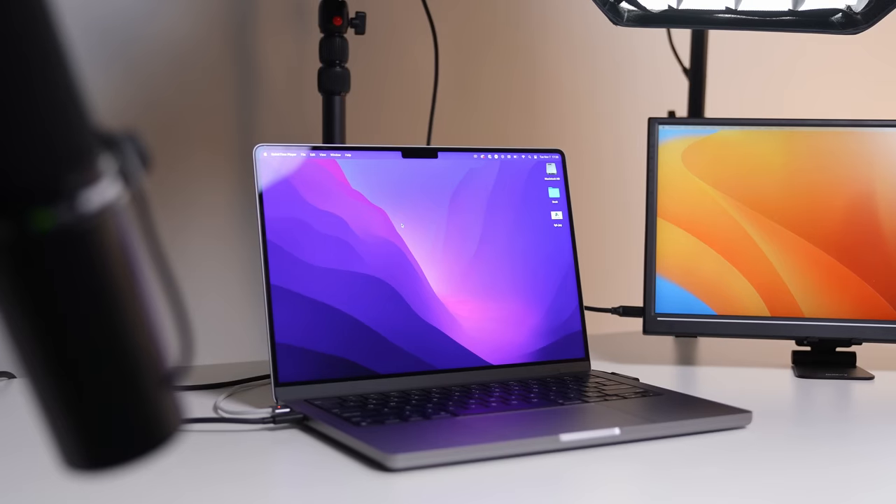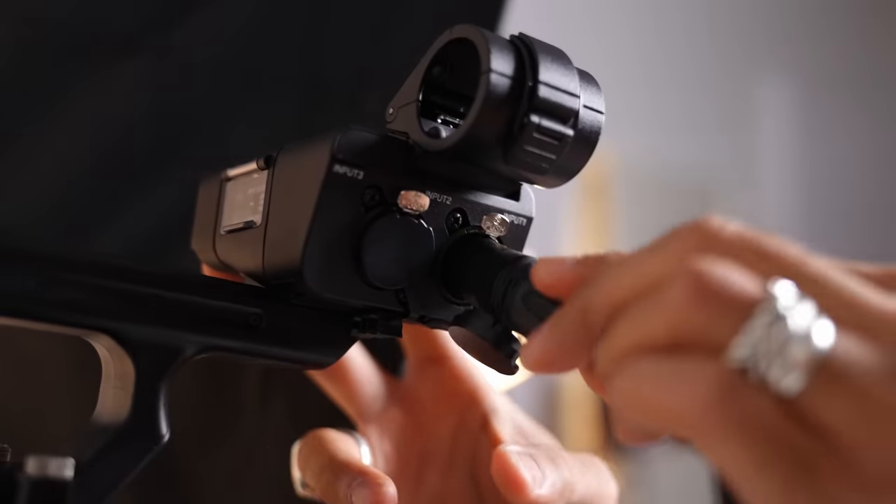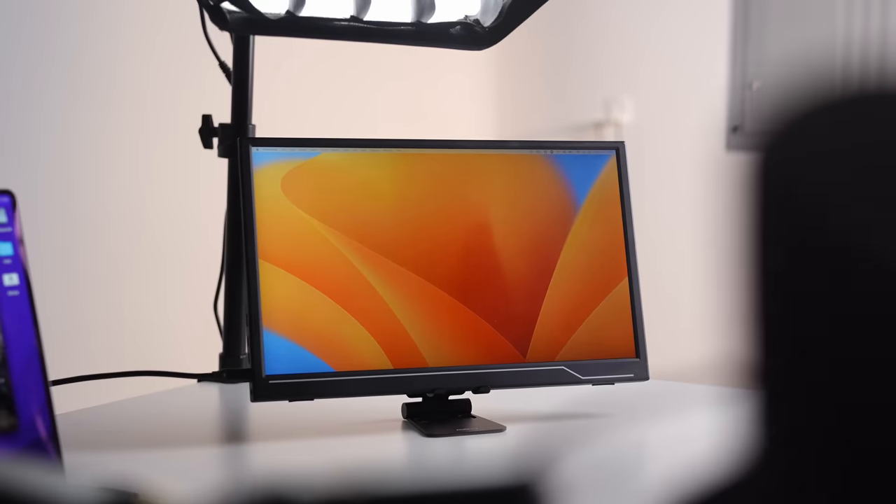You are currently looking at one of the cleanest live stream setups the world has to offer. In this video, I'm going to be breaking down everything so that you could potentially include one of the things we've got going on here. And the coolest thing about this is it's powered by a single cable.